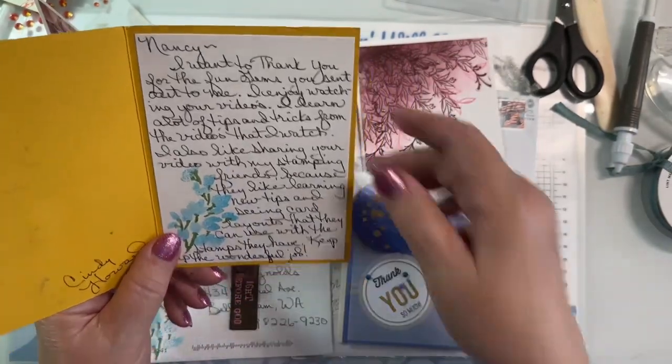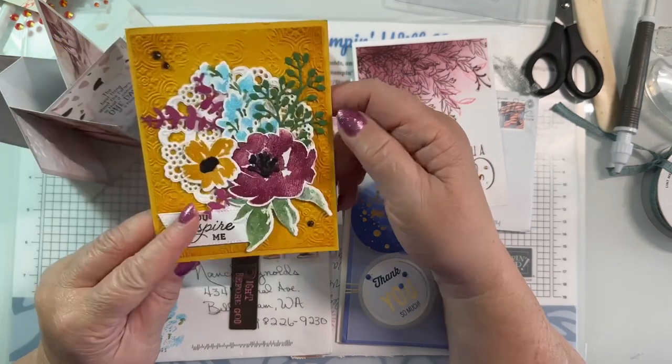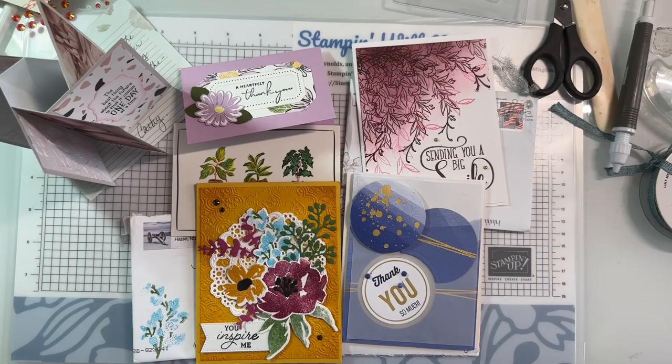A beautiful message thanking me and saying she's enjoying my videos and has shared them. I love getting happy mail - doesn't everybody? I want to thank you so much for joining me. If you liked the video, if you learned something, or you have friends who would like it, you can always tag them in the video or share it. I hope you'll like it and maybe follow my page.